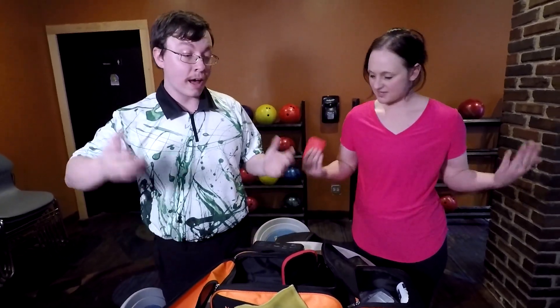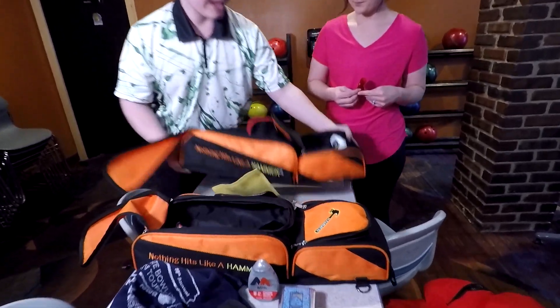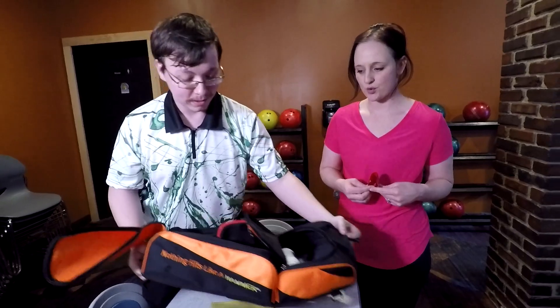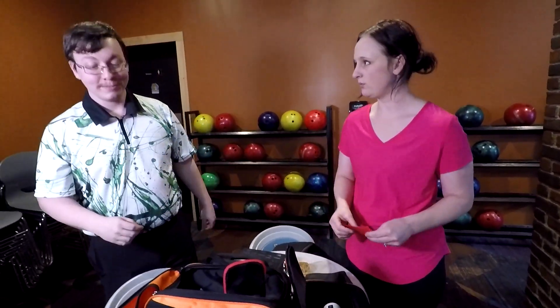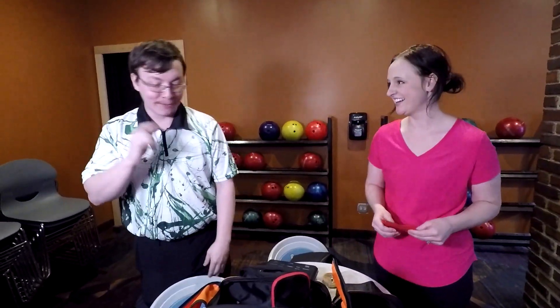The only difference between your bag and Gretchen's bag is that everything is on the bag itself — mine can be removed from the actual bowling ball. Where's your ball? It's up to the side because I did not want to lift those up onto these tables.